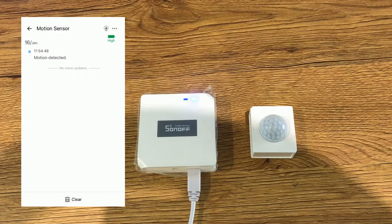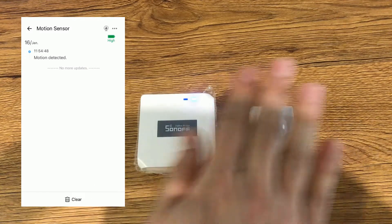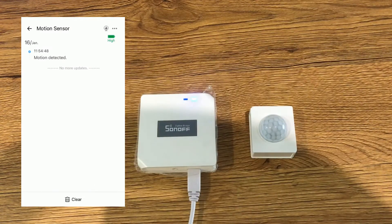The next trigger can be activated only if there is no motion detected within one minute after the previous detection. On the motion sensor page in eWeLink app, there is an IP camera icon at the top right corner of the screen. If you have paired a Sonoff IP camera with your eWeLink app, you can link the camera with this device by tapping the camera icon, selecting the camera from the list, and tapping save.